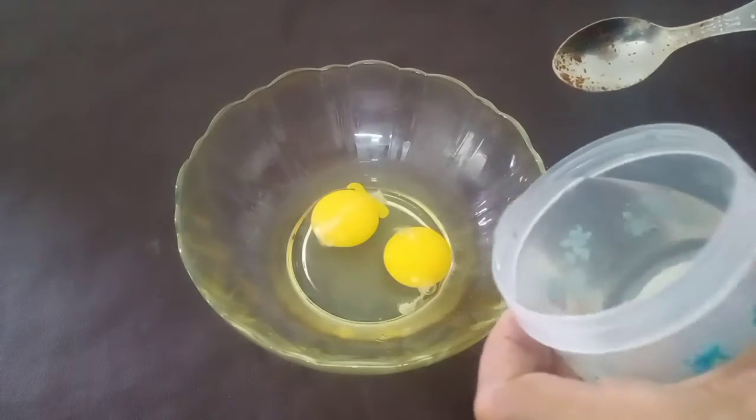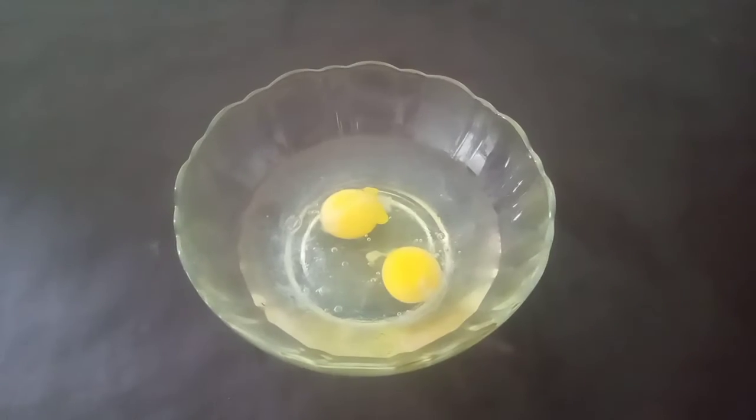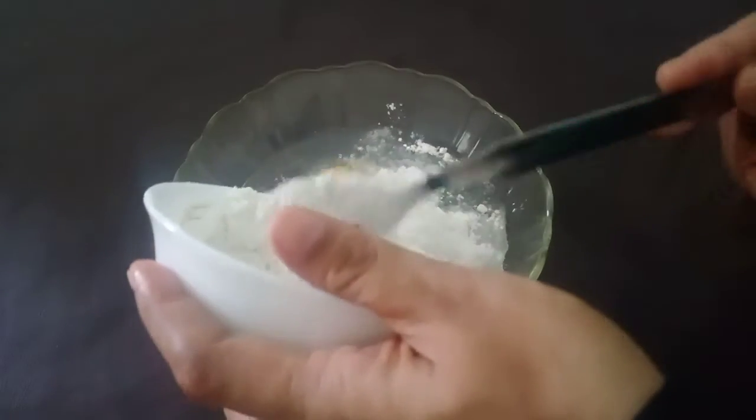Let's put the rice in the oven, and let's put it in the water. We put it in the flour and put it into the flour.